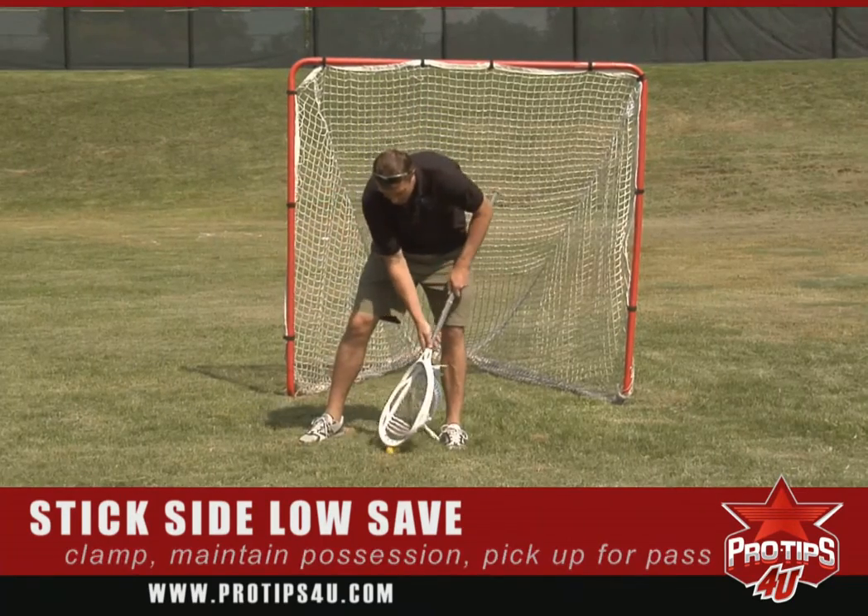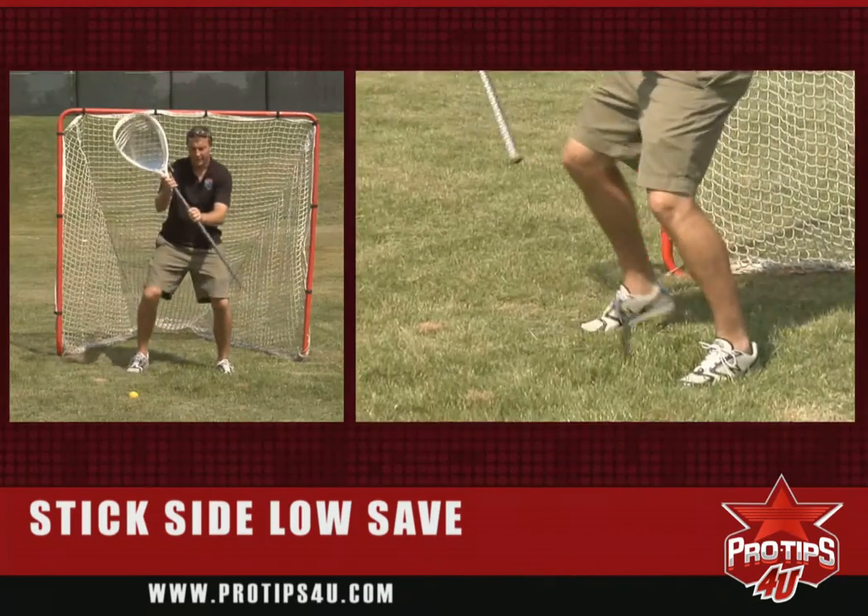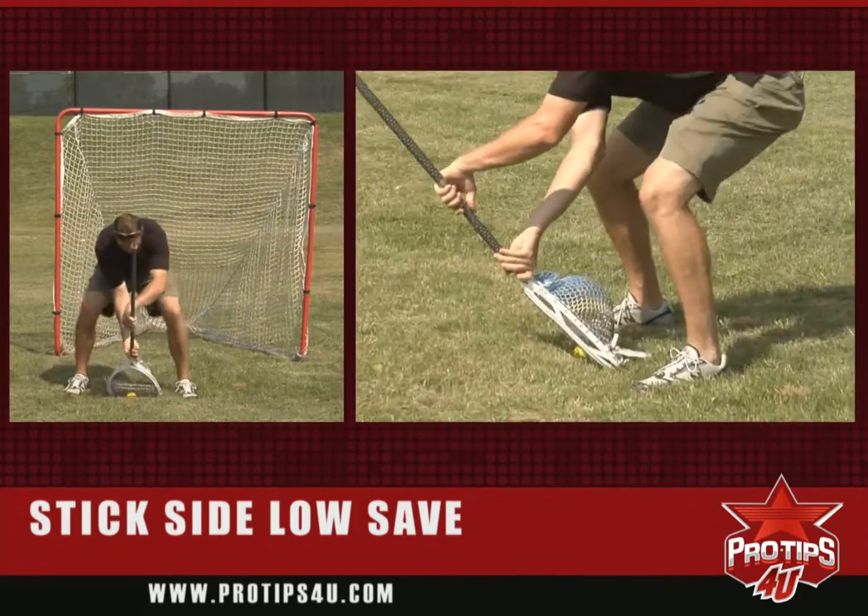So I'm going to demonstrate that again. I'm here, I step, stick comes down, and then I finish with my body.